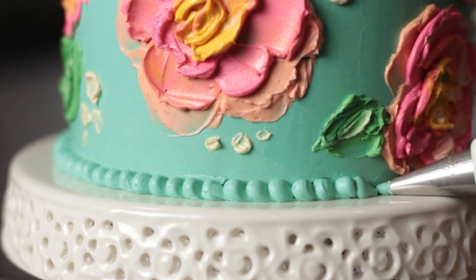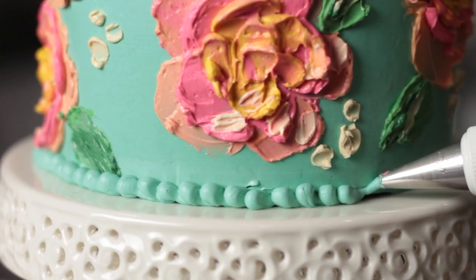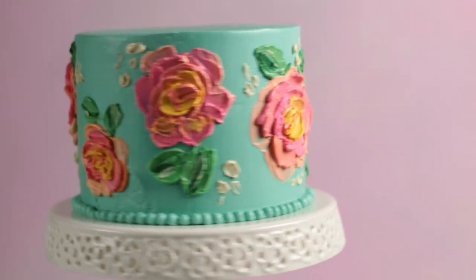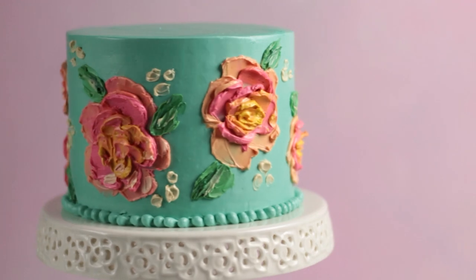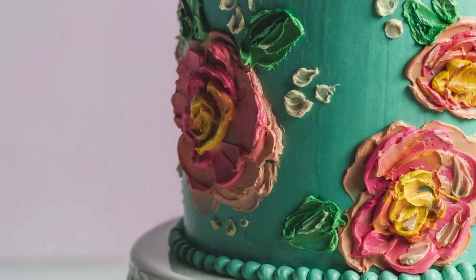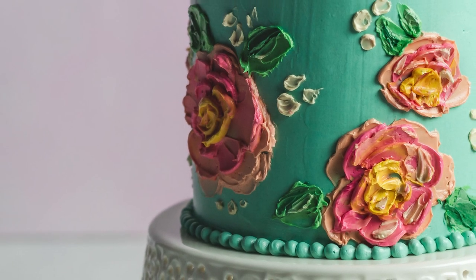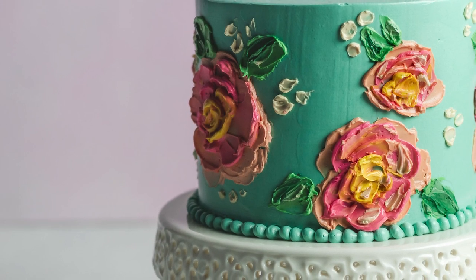I hope you guys liked this cake and I really hope you got some better views of how to use the palette knife. Like I said, I'm not an expert and I'm just working with this one little palette knife, but hopefully this gives you some ideas on how to learn to use it — and if you get a set you can play around with all the different shapes and make some really cool paintings. Don't forget to check out my other painted cake tutorials linked below, and if you want to see more painted cakes leave a comment and let me know. Thanks so much for watching and I'll see you in the next video.